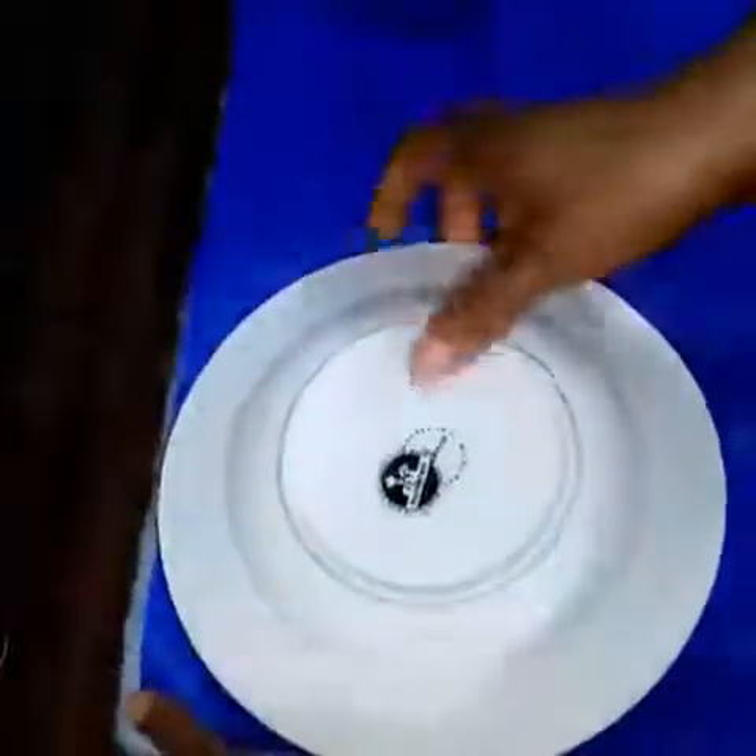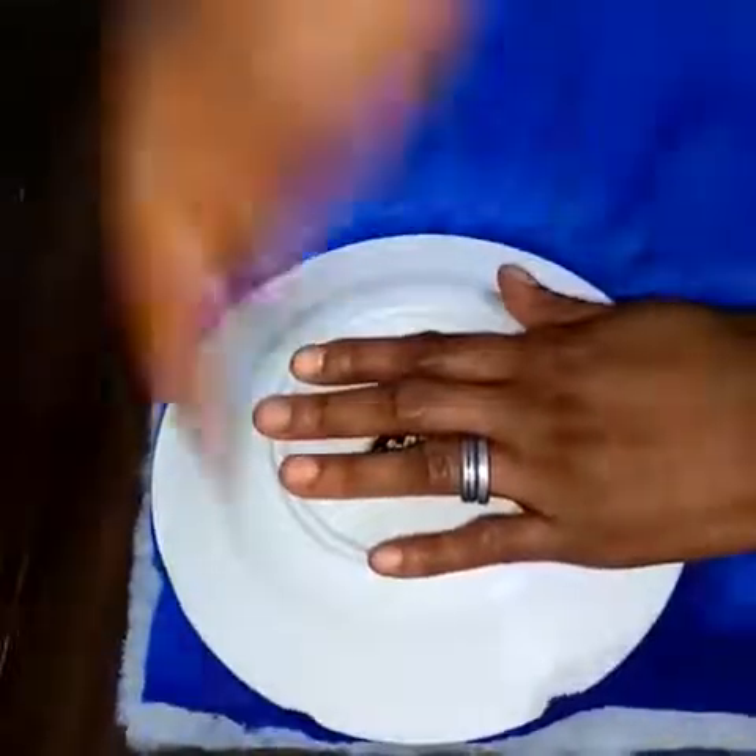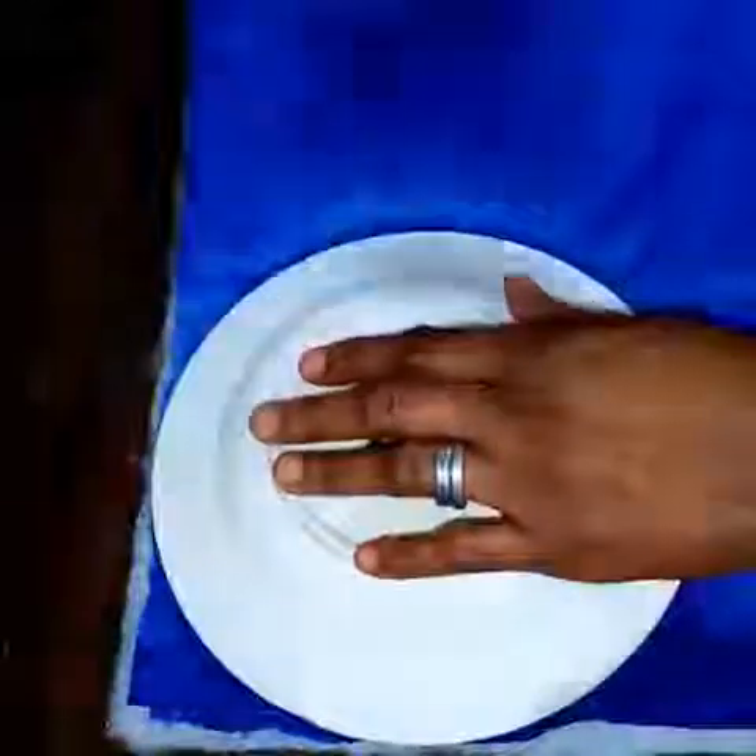We'll be needing two pieces of this. I've already cut the second one. What I'll do now is join them together. I'll cut the edges — I'll cut here and cut the other edges as well.